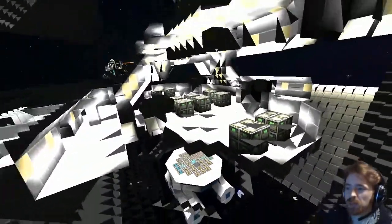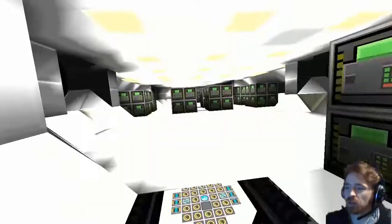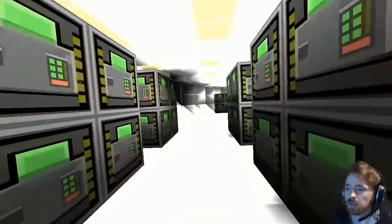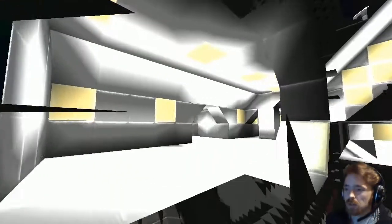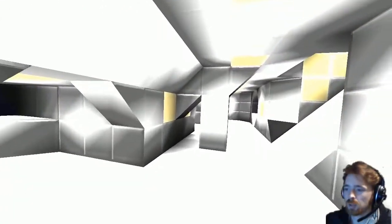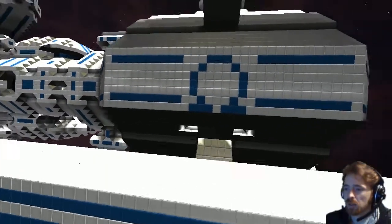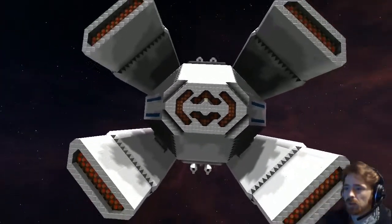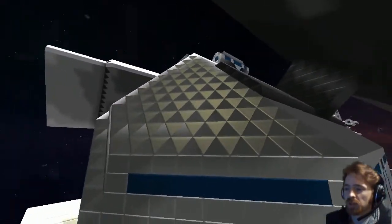They've got a lot of storage — I really like this storage area. The way he's put his doors in is quite neat as well, very nice door design. It all flows quite nicely.